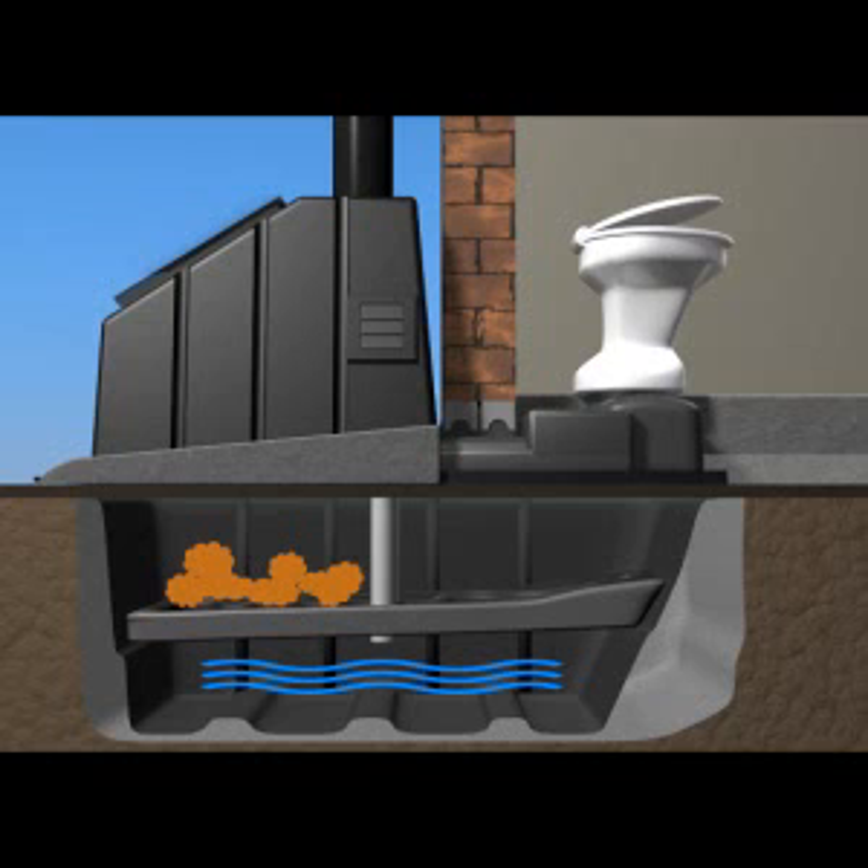Air trapped under the inspection cover is heated by the sun, and this hot air rises. Air within the black polyethylene vent pipe is also heated by the sun. Together with the rising air and the extraction unit, negative pressure is created within the tank.